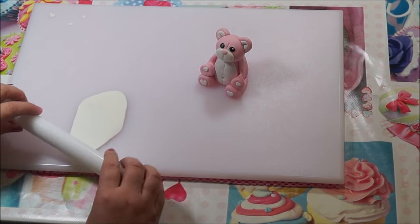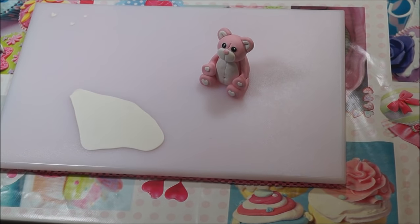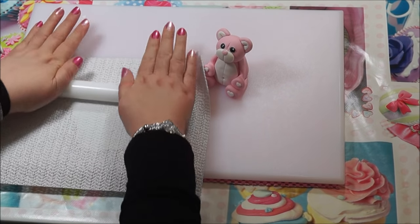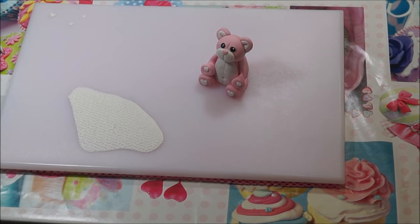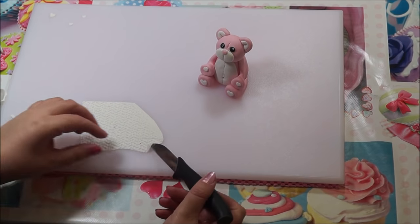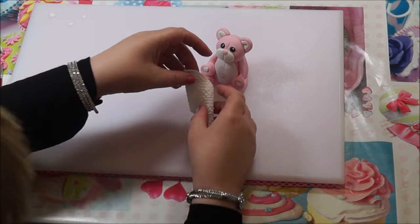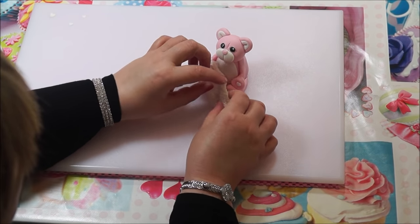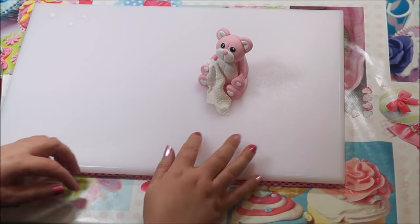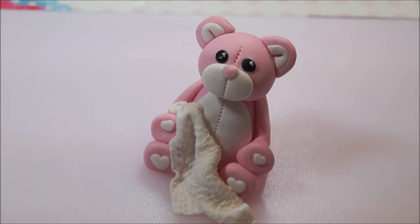Now you're going to make a little blanket. Get a piece of white fondant and roll it out fairly thin. I've used my anti-slip mat, which has a nice pattern like a blanket. Get your knife and cut a square into the fondant, then take the square and put it against the bear so it looks like a blanket. And there you have your bear! I do hope you found this tutorial useful and helpful — thanks for watching, bye bye!